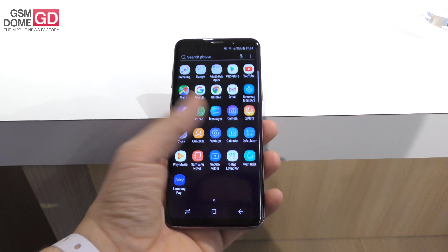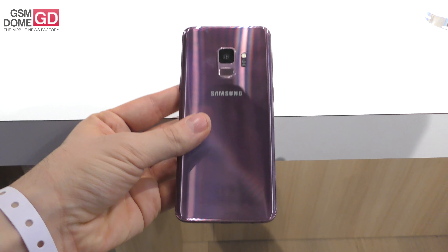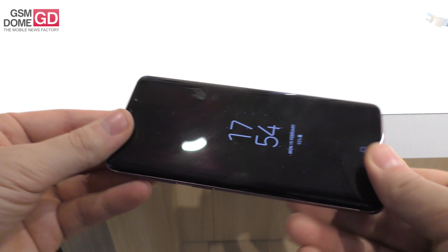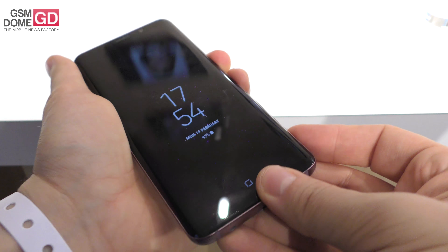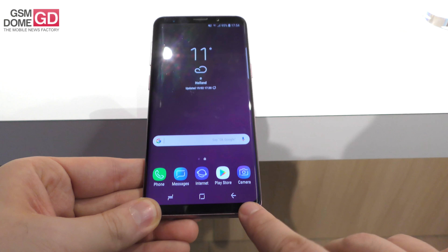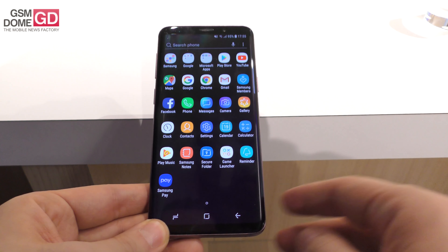Hi guys, this is GSNOM.com and I'm here with the Samsung Galaxy S9. It has just been announced and now it's time for a quick hands-on review. We're dealing with the single camera unit here — there's also a dual camera unit known as the Galaxy S9 Plus. It has glass at the back and glass at the front, and this time they've been cutting the bezels — the lower bezel and the top bezel have both been reduced.